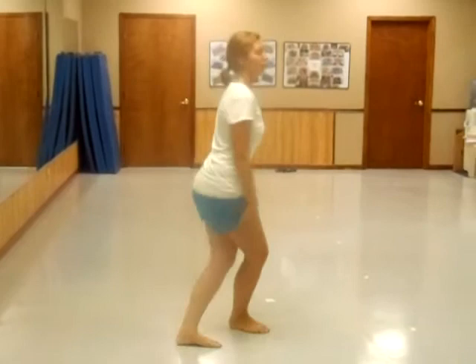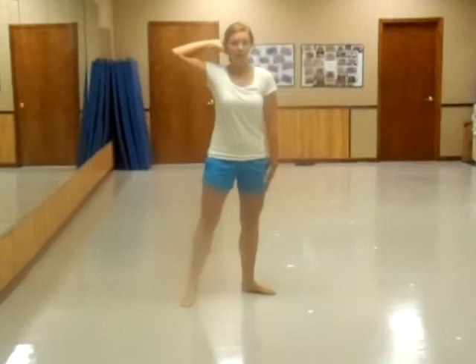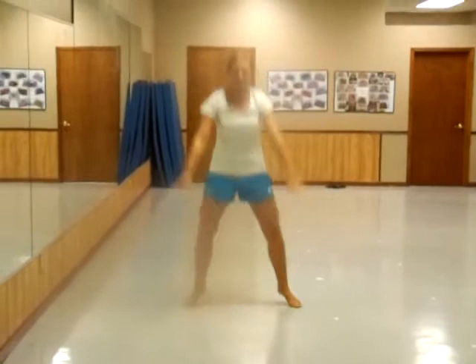Then you're going to have arms up, cross, turn, arms up, cross, turn. Right foot, right arm out, left foot, left arm cross, turn. Then legs out.